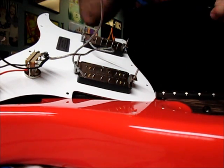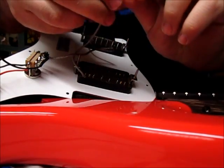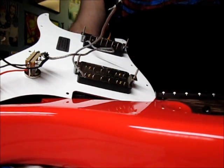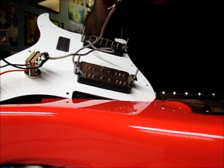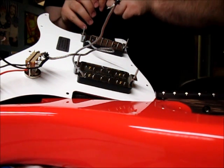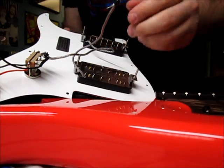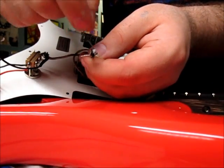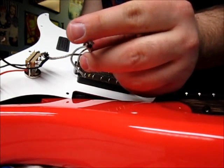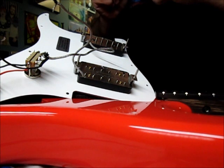Next you want to do what's called tinning — you heat up the wire and add a little solder to it, which makes for an easier connection when it joins to the other wire. Just coat it a little bit; you don't want to heat it too long. You'll also want to tin the wire inside that's going to the toggle switch — give it a little heat and a little solder, just to coat it slightly, and it'll make that connection go much smoother.